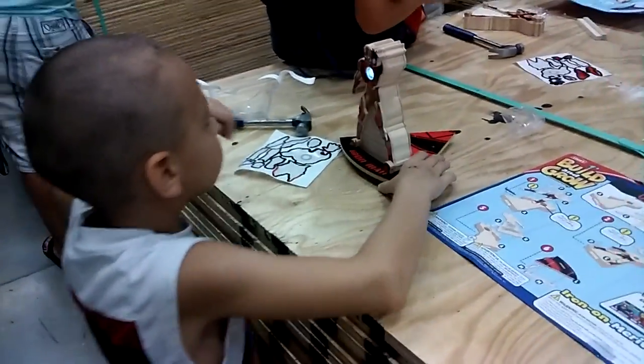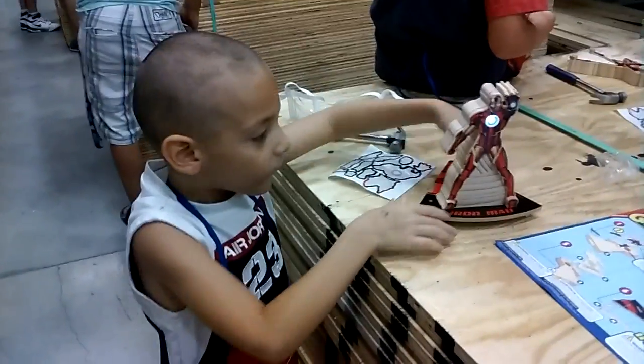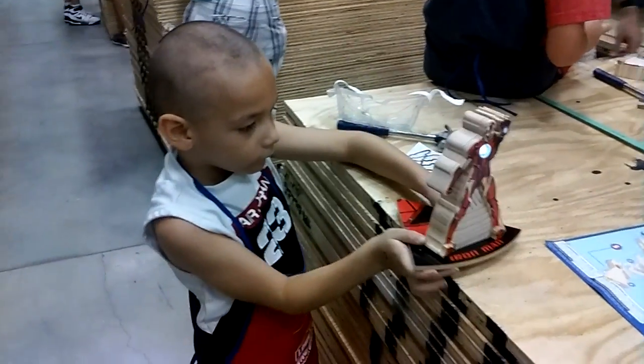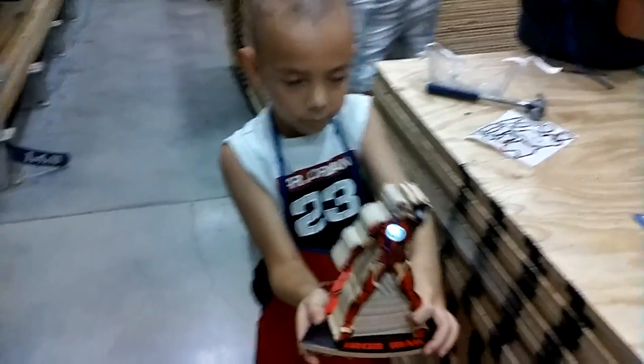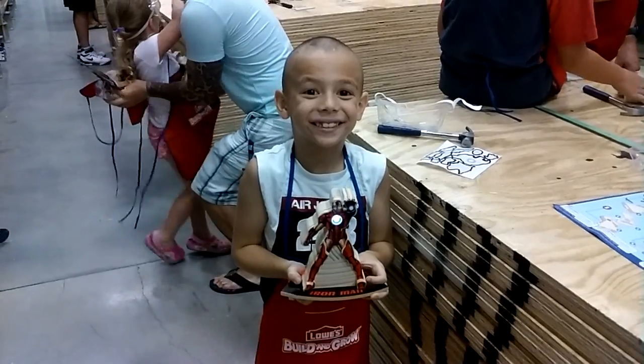Okay, now I want you to hold him for a picture. Hold him. Got him? Alright, smile! Say thank you, Lowe's!